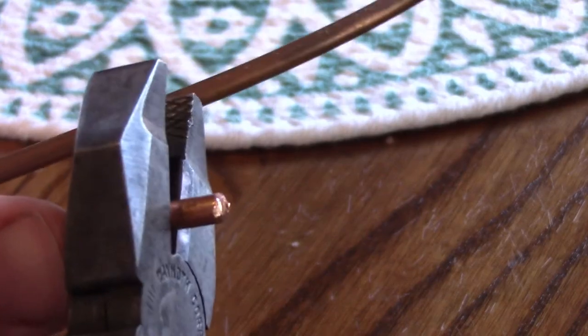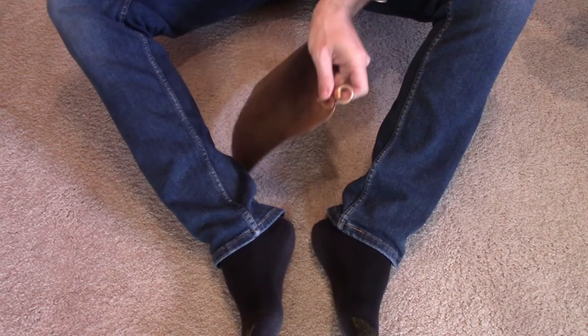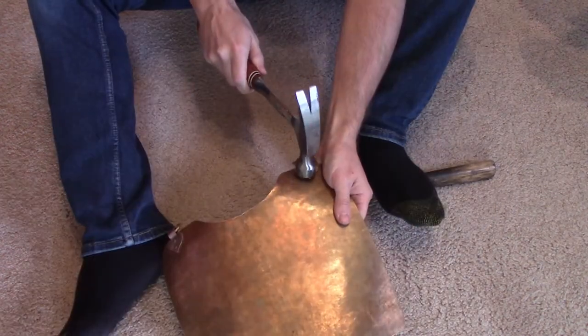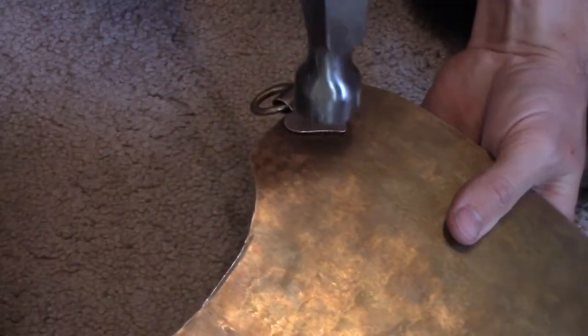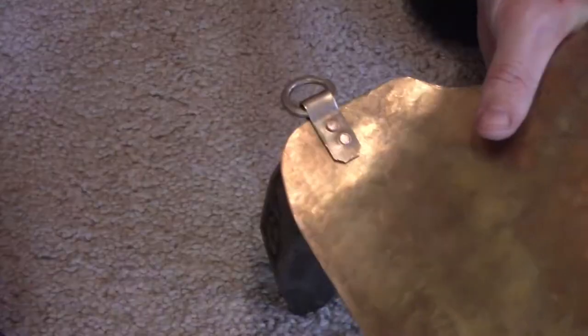I used copper wire as rivets, making sure to cut from all directions. Sorry, downstairs neighbors.